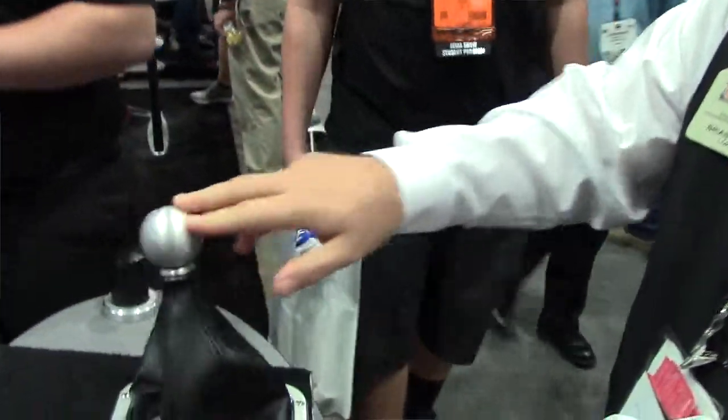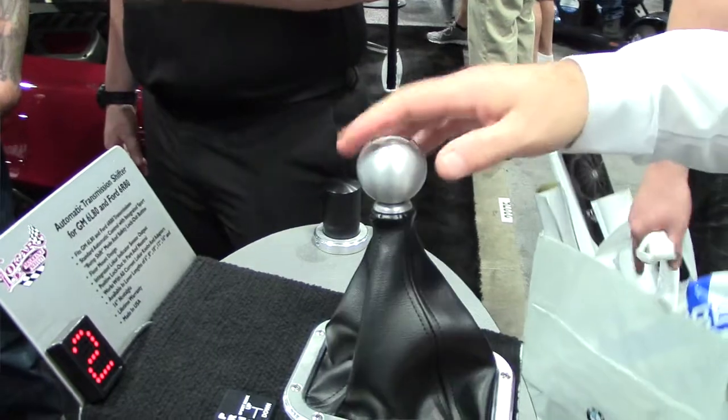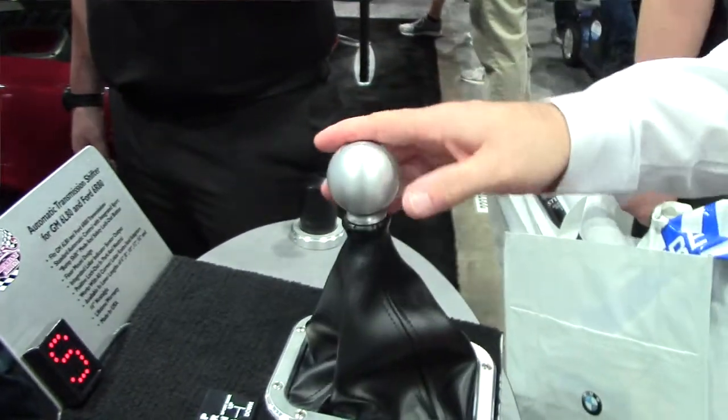We're working on a new shifter for the 6L80 6-speed automatic transmission that incorporates a bump shift option. We unveiled that at SEMA, and we're working on making it a little bit more compact and making it available hopefully very soon.